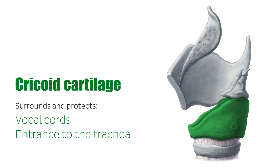The cartilages of the larynx make up its skeleton. This tutorial will be dedicated to the cricoid cartilage, which you can see highlighted in green on this image of the lateral view of the larynx. Note that the thyroid cartilage is cut, so we can expose the cricoid cartilage.